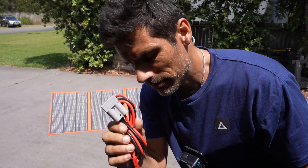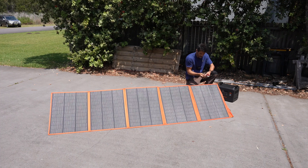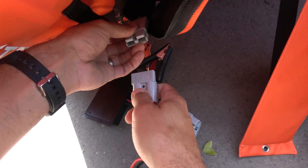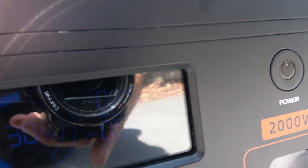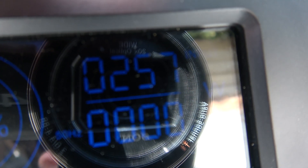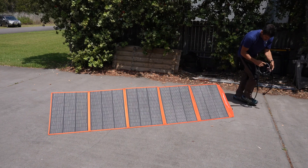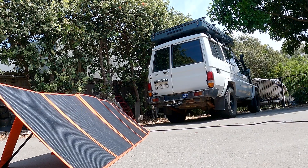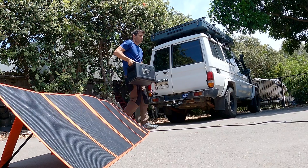This is the cable that came with the power station. You would normally have the power station out of the sun, but I'm putting it close just to show you something. I'm plugging in here. The wattage we're getting is 257 watts — remember that. Now I'm going to use the extension cable and bring it back into the garage where we can see things more easily. This is why you want an extension cable — so you and the battery can be out of the sun while the solar panels are the only thing in direct sunlight.